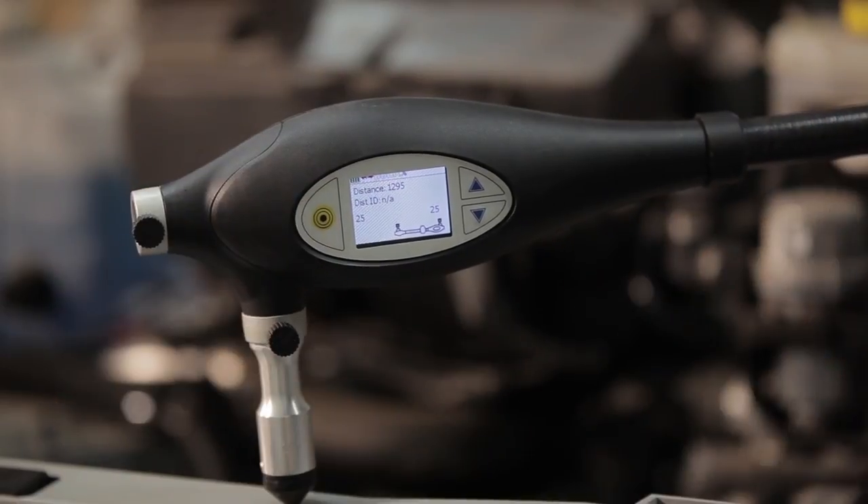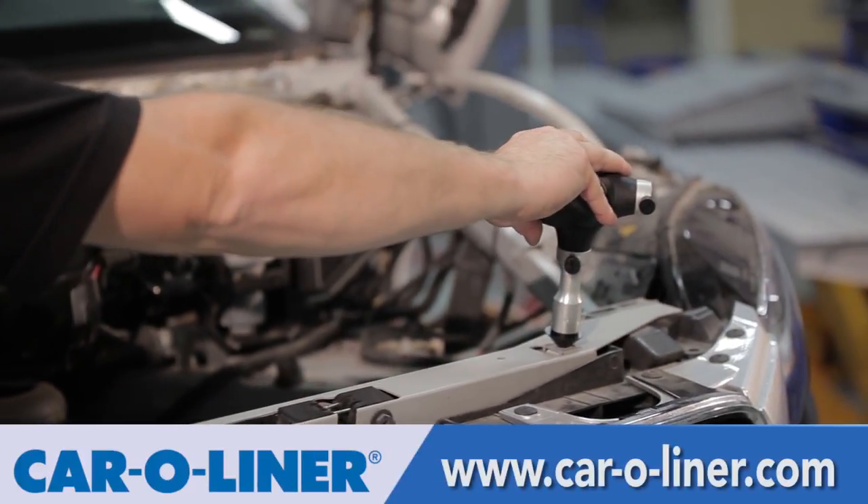For more information on Point X and other Car Aligner products, visit carliner.com to find your local distributor.